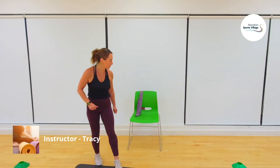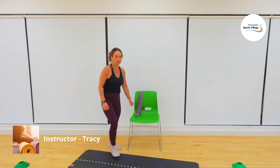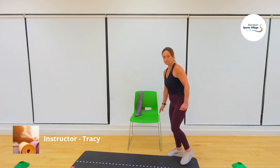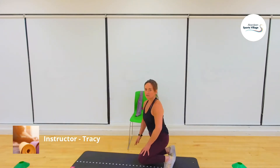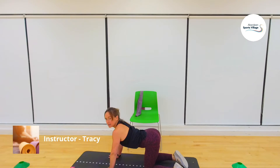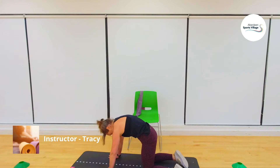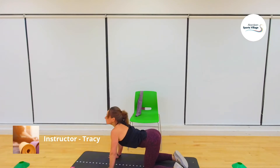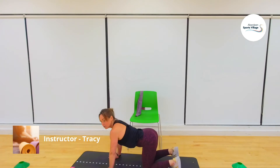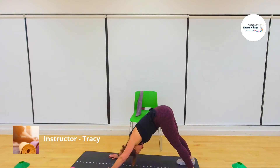Let's get down onto the floor — you may want your mat ready for this one. Take yourself down and we're going to do cat to camel, stretch out the back. Down and up, last time down and up. Onto the toes, into down dog — stretch out, feel the back of the leg.